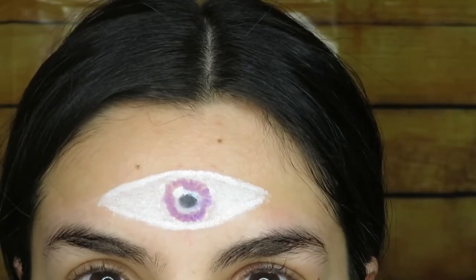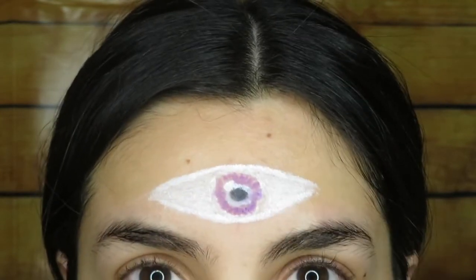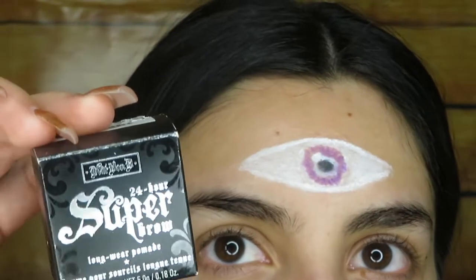So this is the eye after — once I'm done with my whole face I'll go back and clean this up on the outside because it didn't look so even and clean, and then I will go in with the Kat Von D brow pomade in Whiteout to just make it a little whiter.